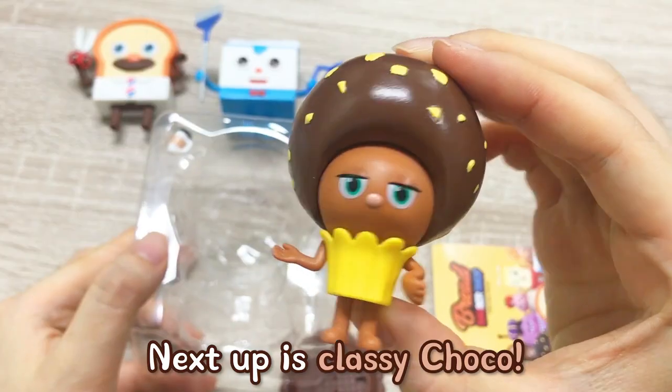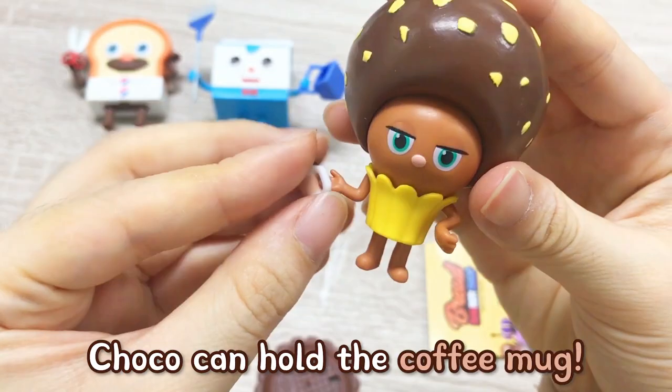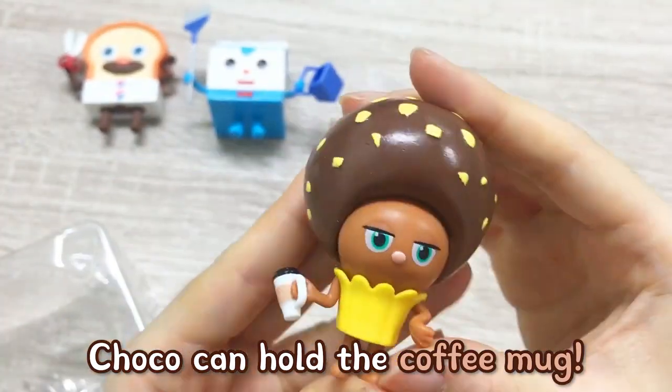Next up is Classy Chilko. It comes with a tiny coffee mug that Chilko always carries around. Chilko can hold the coffee mug. Ta-da!